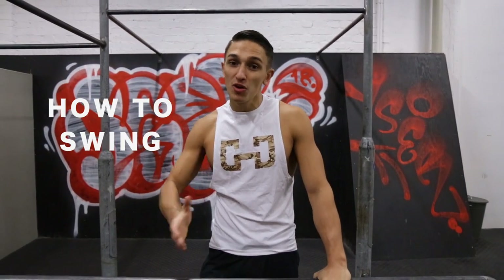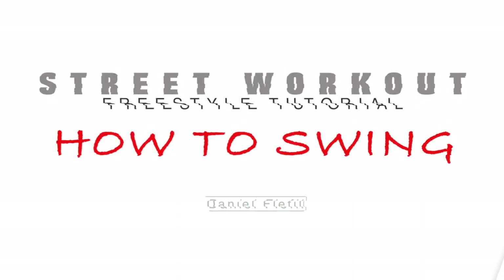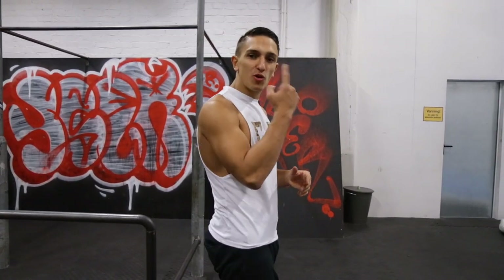What's up YouTube? Daniel Flerfield here and in today's video I will teach you how to swing, or even swing better. In the first episode of Street Workout Freestyle Tutorials I showed you what the requirements are in my opinion before you can start training freestyle and what you should think of when warming up for it. If you missed that video just click here up in the corner, but today we are talking about the swing.